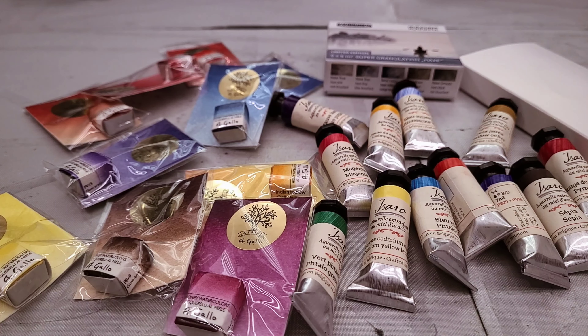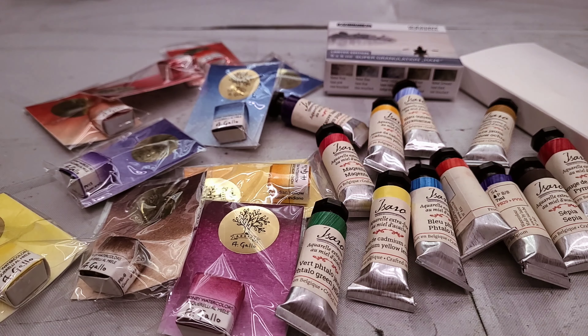The total cost for this was $201.33. For the Schmincke set, I paid $30.84, and it says no sales tax, so that's pretty awesome. The Isaro paints range in price from $3.88 for yellow ochre — which is like crazy inexpensive — all the way up to the most expensive one at $7.48, thanks to this sale. So with the sale price, that's actually very reasonable.